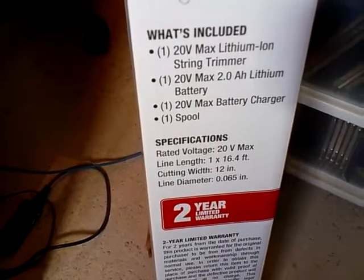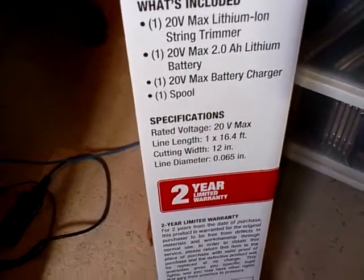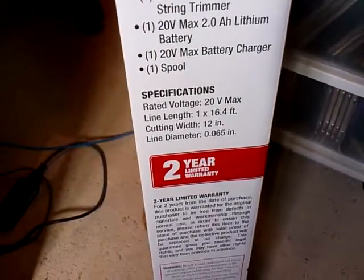Specifications: rated voltage 20V Max, line length 1x16.4 feet, cutting width 12 inches, line diameter 0.065 inch, 2 year limited warranty.